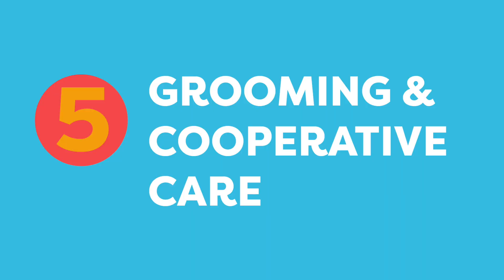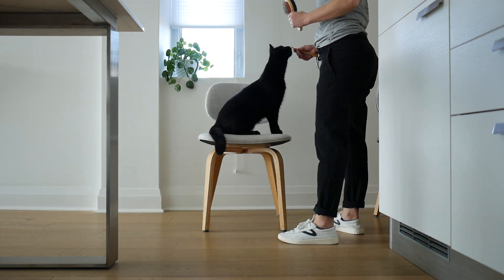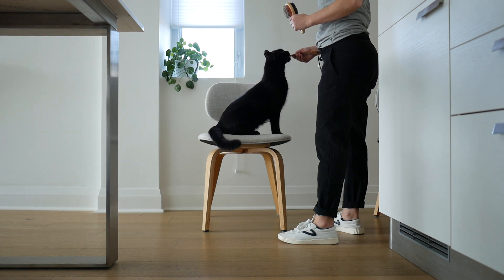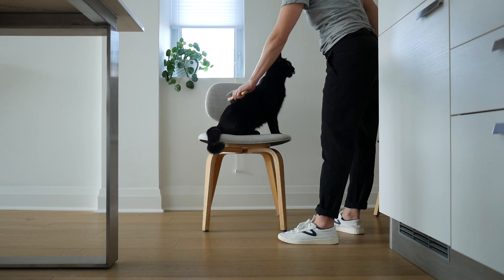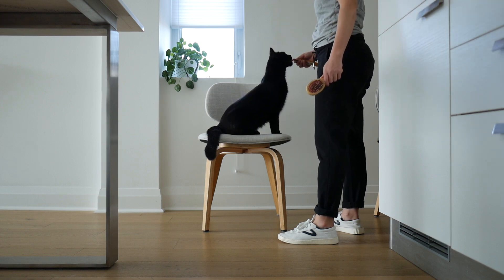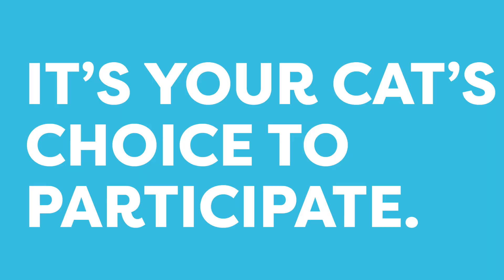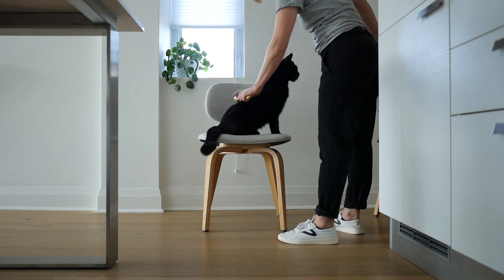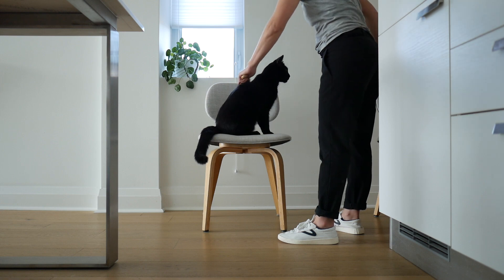For nail trims, brushing, and other grooming behaviors, the chair is an excellent tool as part of your training. When your cat jumps on the chair, they're saying they're ready to participate. And if you've gone too far or made them uncomfortable, your cat is free to leave. It's your cat's choice to participate in the training, and the chair is a great way for them to let you know that you're doing okay — you're not going too fast and they're a willing participant.